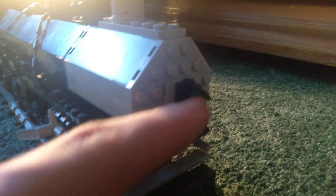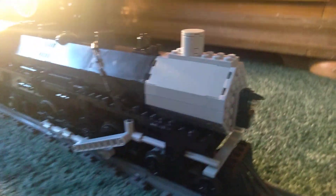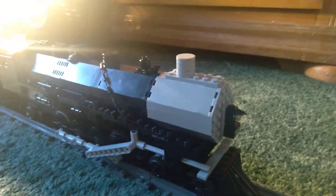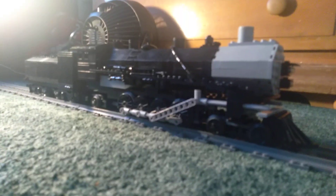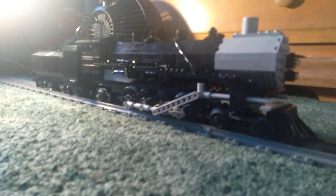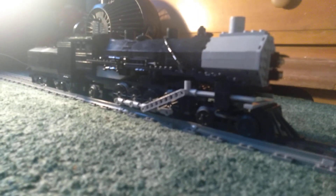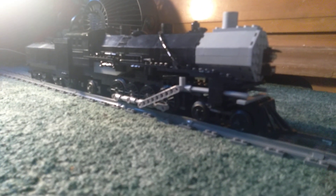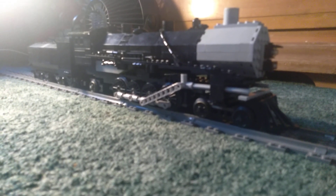I was considering adding a light feature to this, but I figured it would be too complicated. Plus the inside is all smooth and there are no studs inside the boiler. But that's basically this locomotive. I'm not exactly sure what my next video will be, but I'll see y'all in the next one, bye.